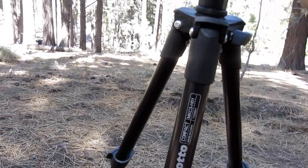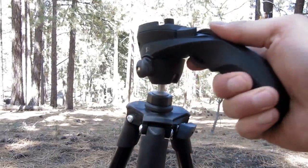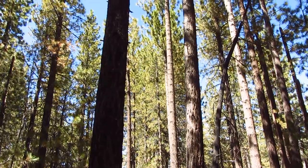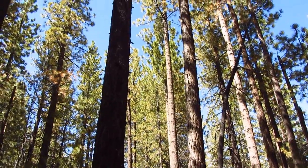It kind of gives you some options. It's pretty smooth as far as panning. I'll roll some pans in right about now of me panning the area here. But it has some pretty smooth panning.